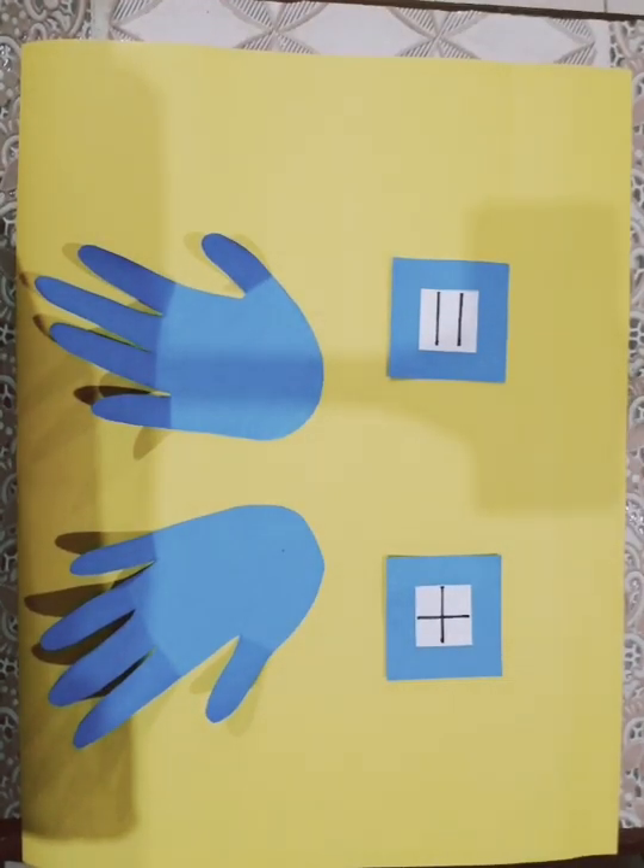Assalamu alaikum. Good morning. How are you all? I hope you are enjoying your vacations. My name is Miss Hina Tariq. Today I have brought a very interesting game for you: addition with fingers. Let's start the game.